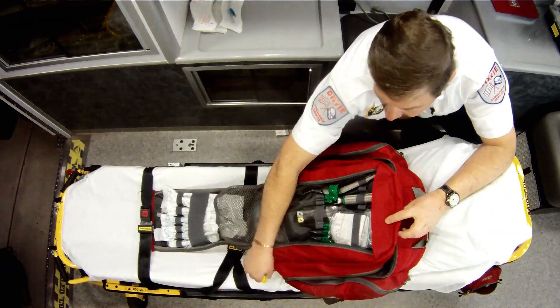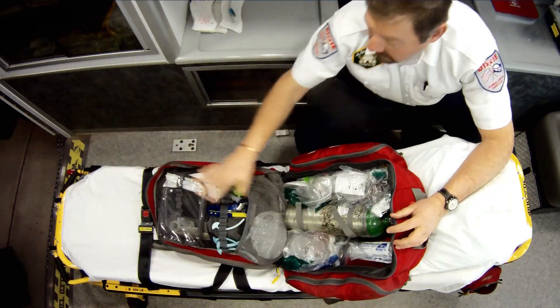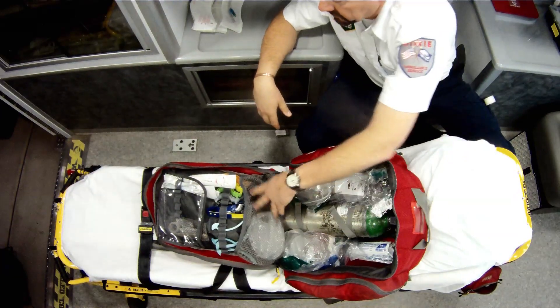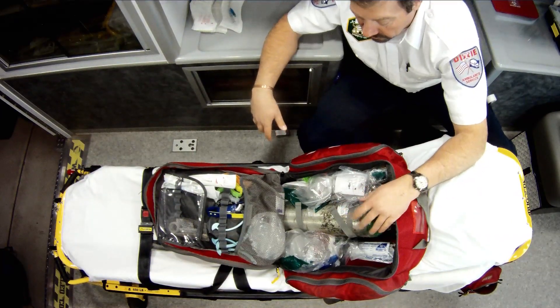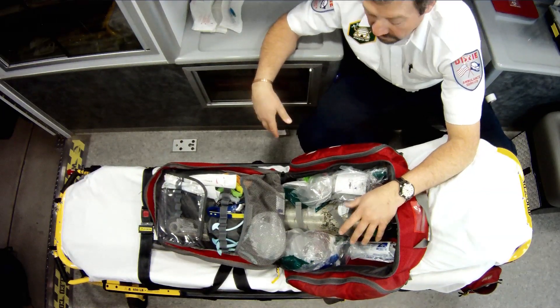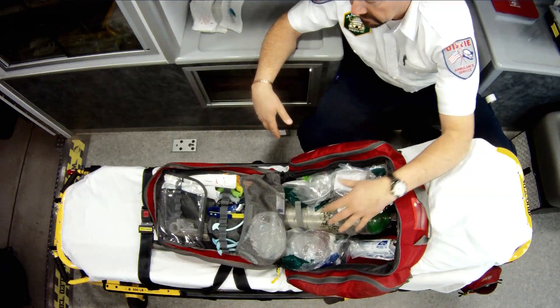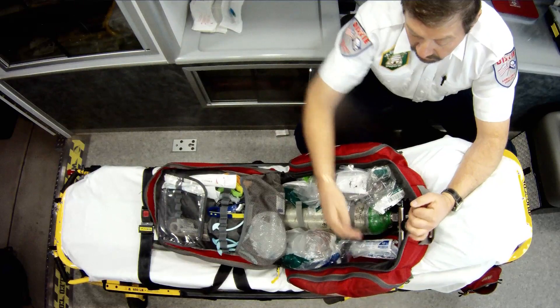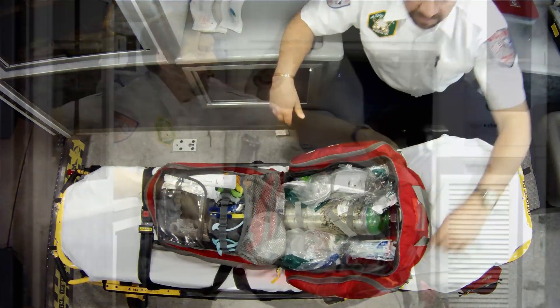Inside the main compartment I'll have my OPAs, my NPAs, and other items for the advanced airway. But also, more importantly, I carry with me my D or my jumbo D cylinder. It also allows me to carry BVMs — adult, pediatric, and neonate — along with syringes and any other equipment I might need.